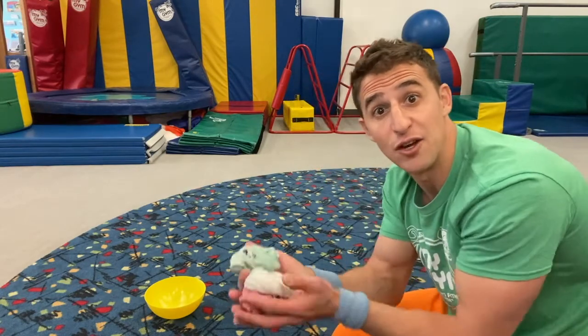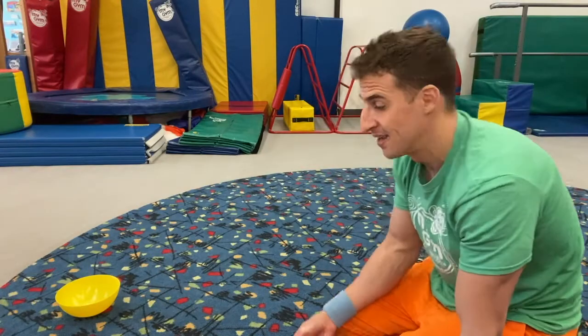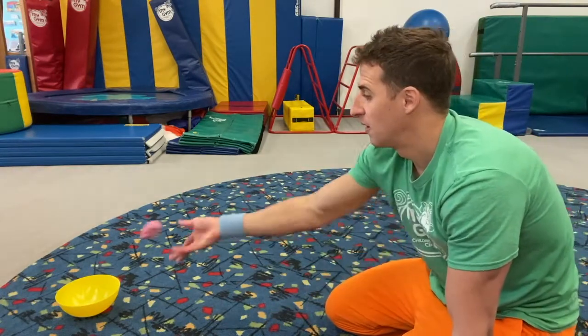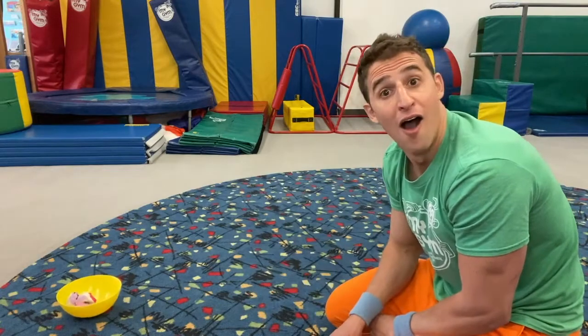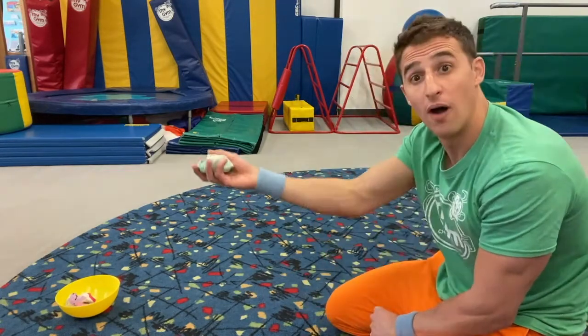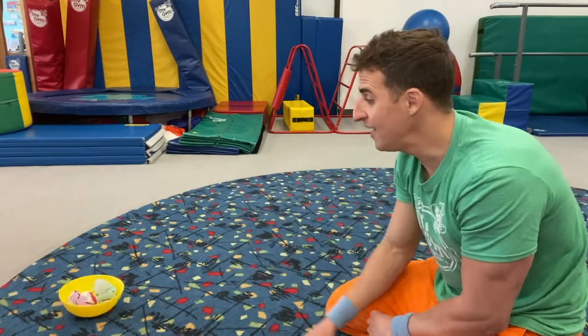Trickier! This time we're not going to work on running, we're going to work on aiming! You're going to take your three socks, push your bowl far away, and try to underhand toss. Everybody say, underhand toss! I'm going to try and get three points. One, two, three — that's one! One, two, three — that's two! One, two, three — I got them all! Did you get them all too? You're doing such a great job following along!